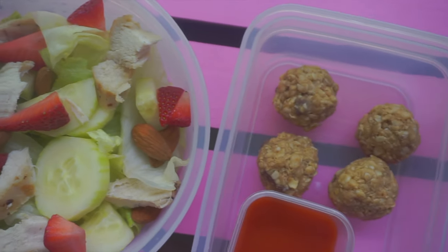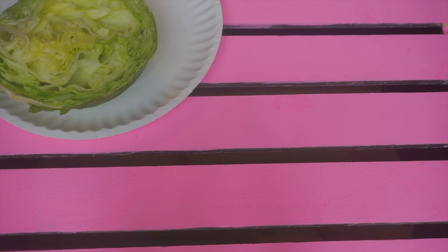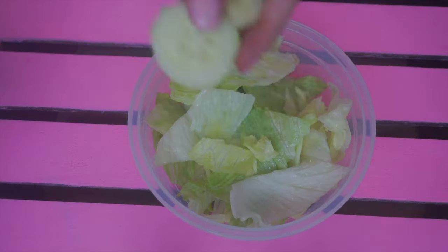For the second lunch I'm making a basic salad, so you can go ahead and add whatever you want. I will be using lettuce, cucumbers, almonds, chicken, and dressing. Cut and wash your lettuce and then place it all into a bowl.